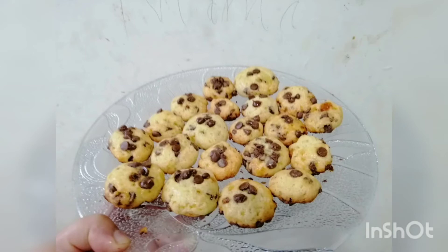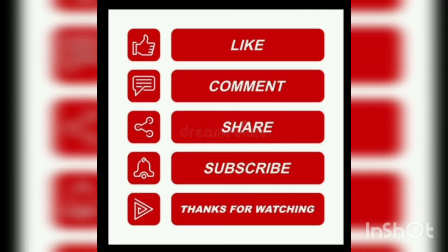I hope you like the recipe. Please do like, share and comment, and do not forget to subscribe to my channel. Thank you so much for watching.